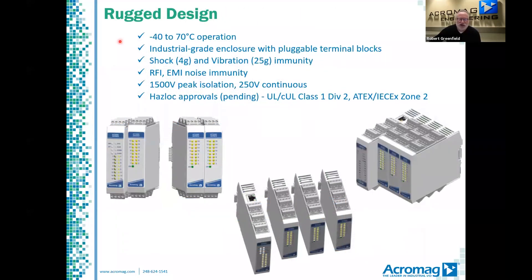The operating temperature range supports extreme climates. The rugged enclosure has removable terminal blocks with forward-facing screws, popular on the XT series. It stands up to shock, vibration, noise, and surges for highly dependable service. The NT2000 units are intended for use in hazardous locations, with a variety of global safety certifications now pending.